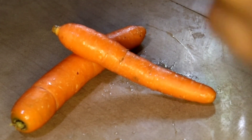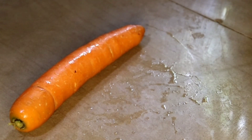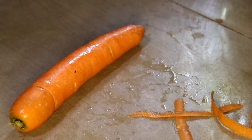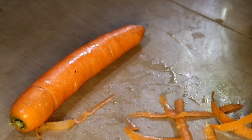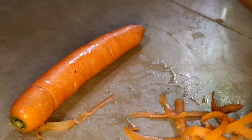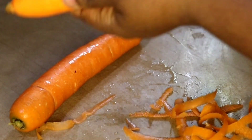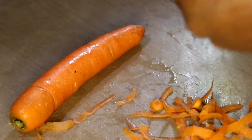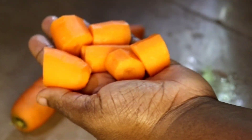I put it in the pot. Then we put it here. We will add carrot juice. I will use it to make something in my mixer.